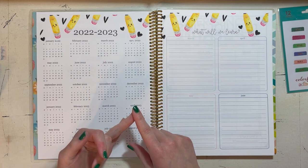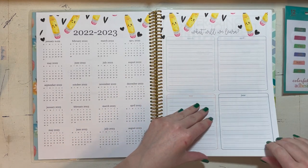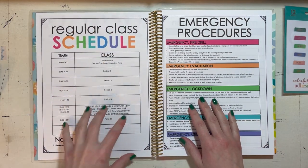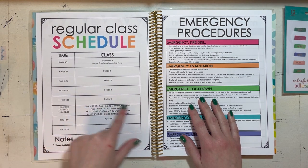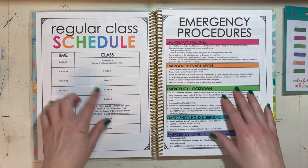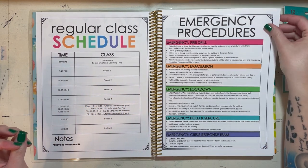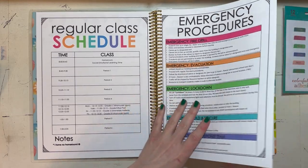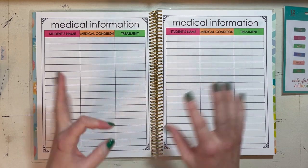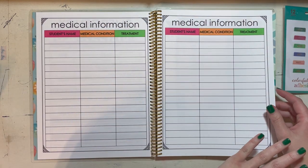After the mini calendars there's an overview page for 'what will we learn' so I can plan ahead in pencil. Then I have my regular schedule — what a day looks like with all my duties listed. Our blocks switch, so I didn't put class names in — just the periods. I have no homeroom. Then there's emergency procedures, followed by two pages of medical information: a quick-glance reference for allergies, EpiPens, and medical needs. I have more detailed info in a separate emergency binder, but I wanted something portable and fast.